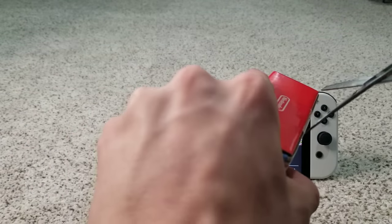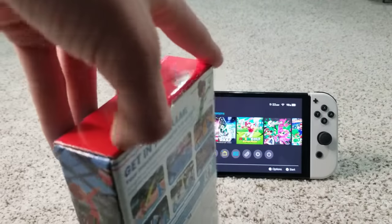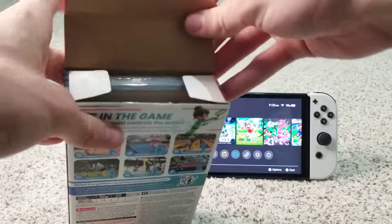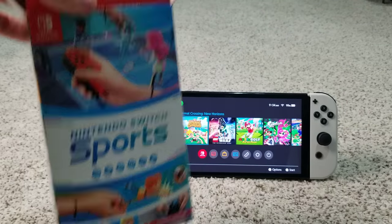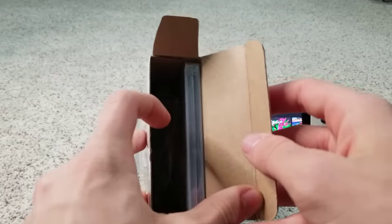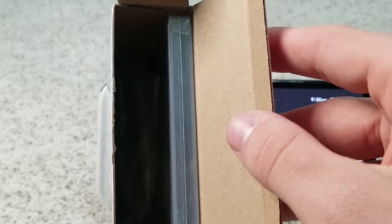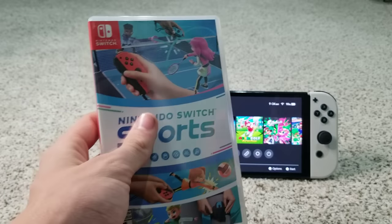Without further ado, let's get into unboxing this game. This is two games in a row that I've unboxed that come in a box, which is kind of cool. Here's what it looks like inside when you first open it up — the leg strap is bagged up in there. And here's the game — Nintendo Switch Sports.